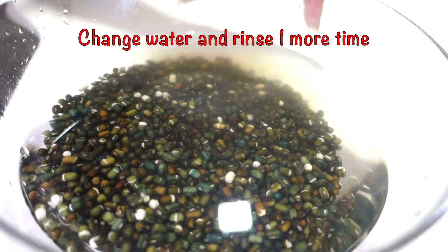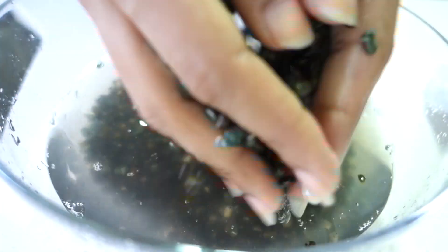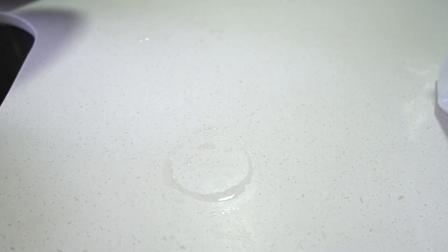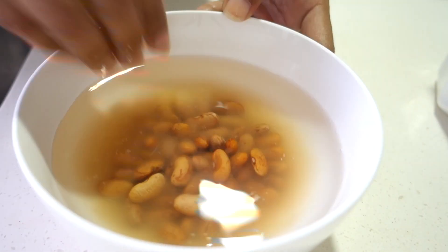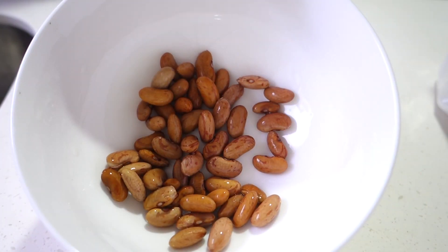I will rinse it twice. I have changed the water and will add fresh water and rinse it again. The blackish hue of the dal will come out with water, and the end product will come out with a reddish and brownish color. We have set the dal aside, then we will clean the rajma once again with water, and set the rajma aside as well.